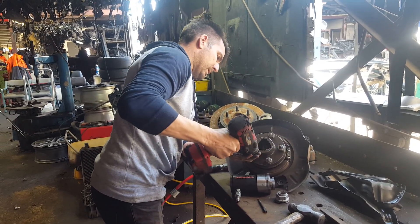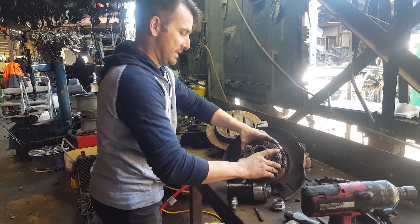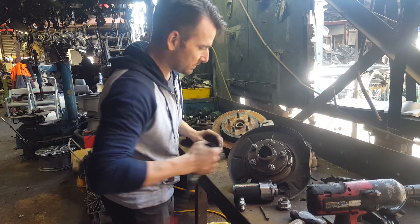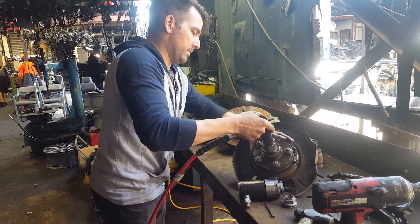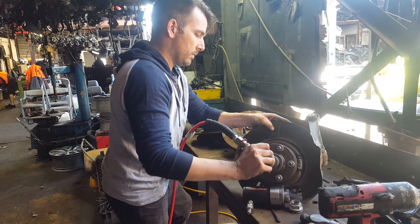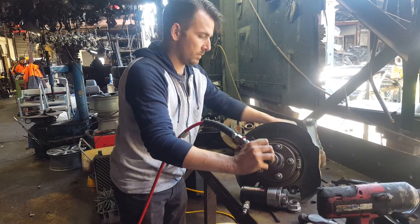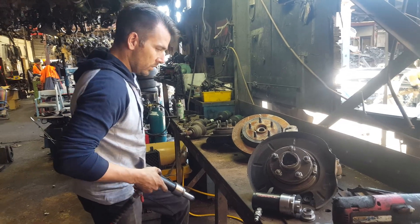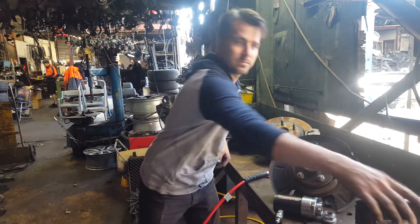So how many more have we got to do after this? I think we'll probably do about a hundred today, if we get through them all. Done. Well done. Well, thanks Glenn for showing us. No dramas. That's the mechanics mate.